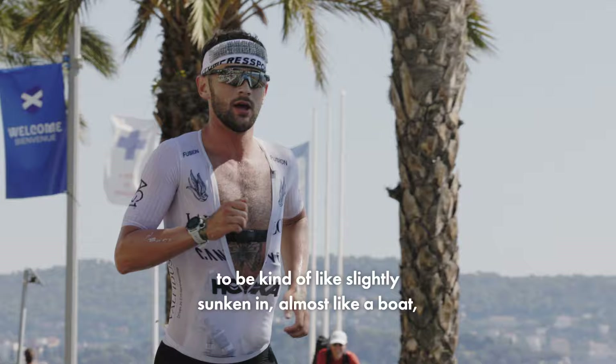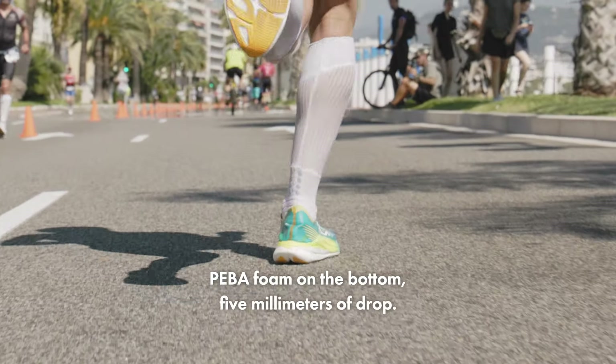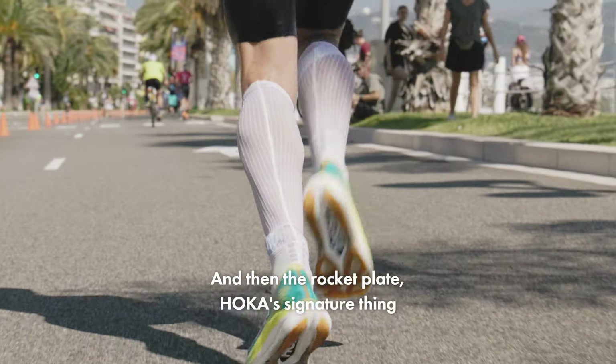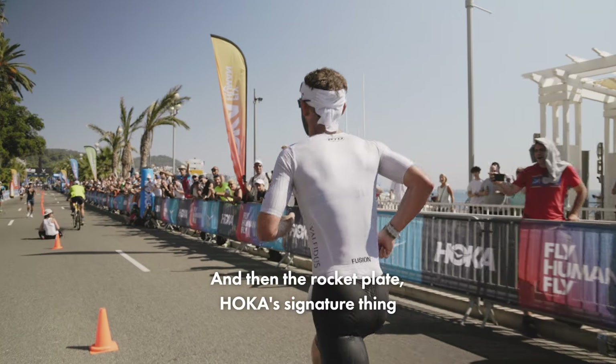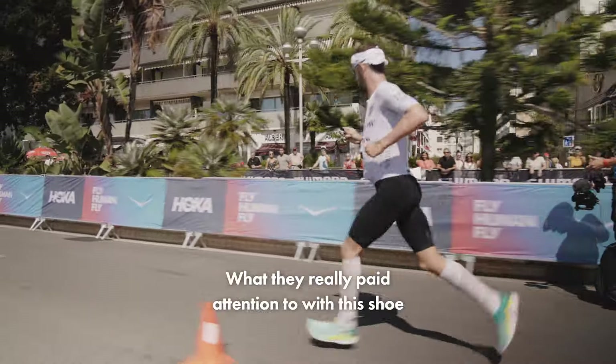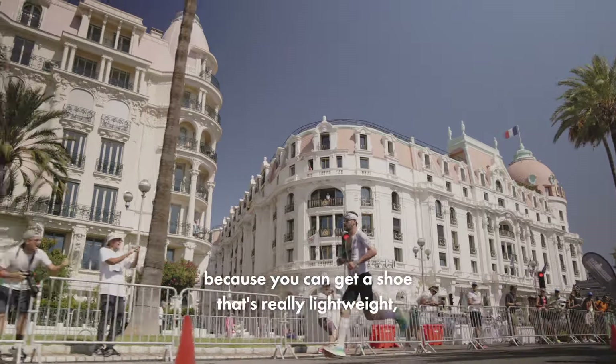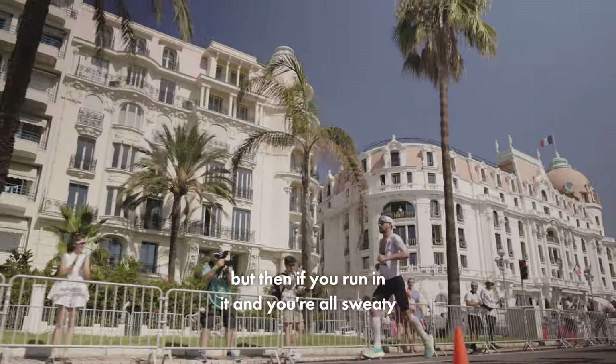almost like a boat — when you go around corners it feels much more stable underfoot. They keep the foam on the bottom, five millimeters of drop, and then the rocker plate, Hoka's signature thing they've been doing for a long time now. They've redeveloped it, and what they really paid attention to with this shoe is how much water it absorbs,